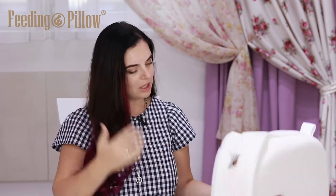Hello from the Feeding Pillow Company. My name is Nina Zajchenko. I am a breastfeeding consultant. Today I will show you a pillow for feeding twins. If you could ever imagine a pillow for nursing twins conveniently at the same time, then this is definitely the pillow. Let's take a look at its features and how it is made.